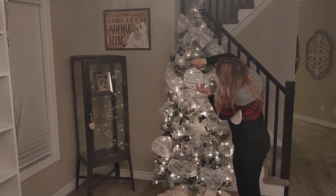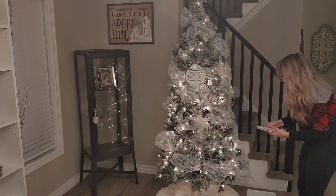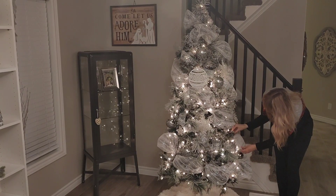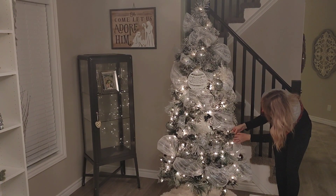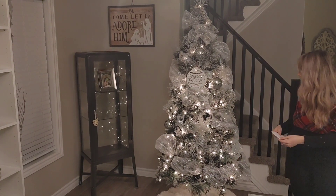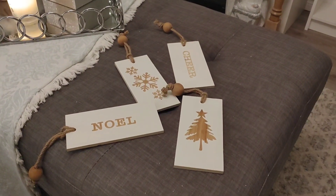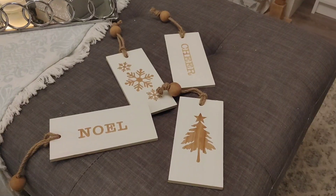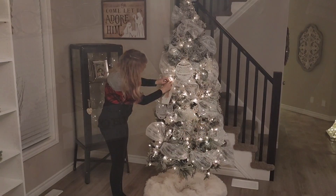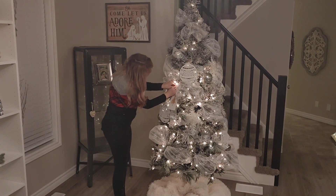These big white wood ornaments were also from Canadian Tire, around two dollars each. They add a nice rustic touch — they're wood, not glam, with twine as the hanger. I got three of them since they're so large. My favorite ornaments this year were these ones from Michael's — they're double-sided and I got four of them. I love the wood bead detail on them; they really tie in that rustic look I was going for.